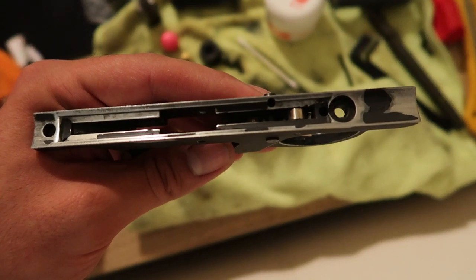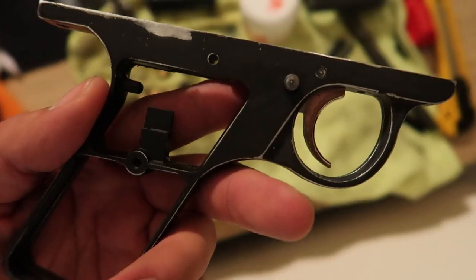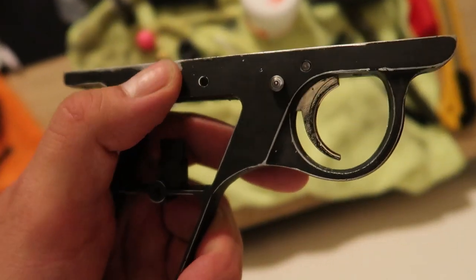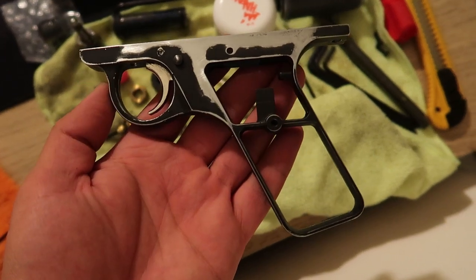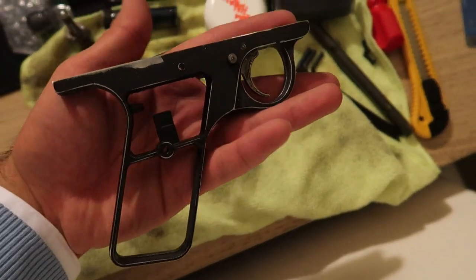I took out the trigger spring from this, so this is what the top looks like. I could use a bit more sanding here, but other than that, now all we have to do is go set up our little painting area and we should be all set.